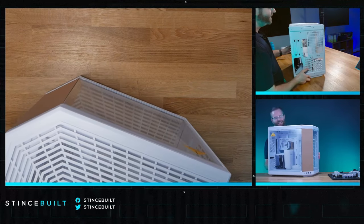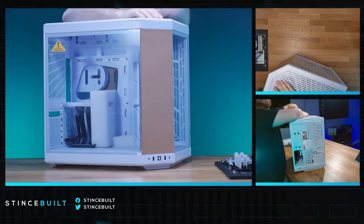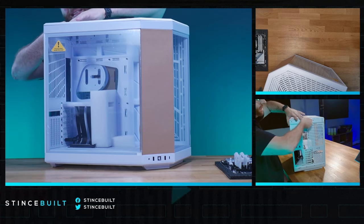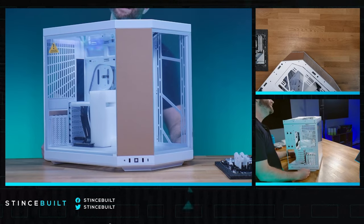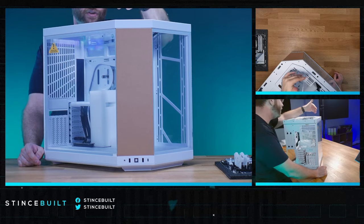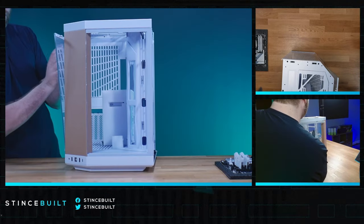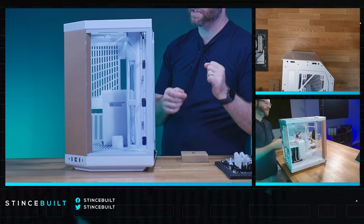I've had this for about two weeks and I've been dying to build in it. Let's see the front close-up - there's a little protective cardboard on the screen. We're taking the panels apart: top panel comes off, back panel comes off. This is the touchscreen version - it has a mini DisplayPort and a Type-C cable integrated directly into the case. Leaving the cover on for now to protect it.